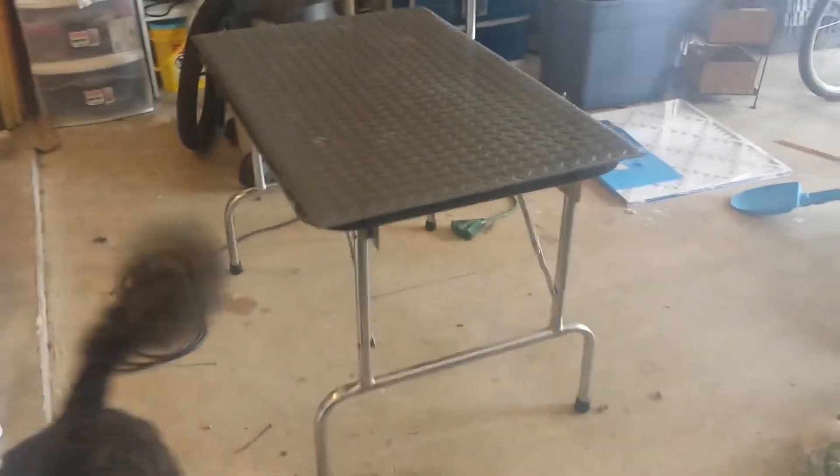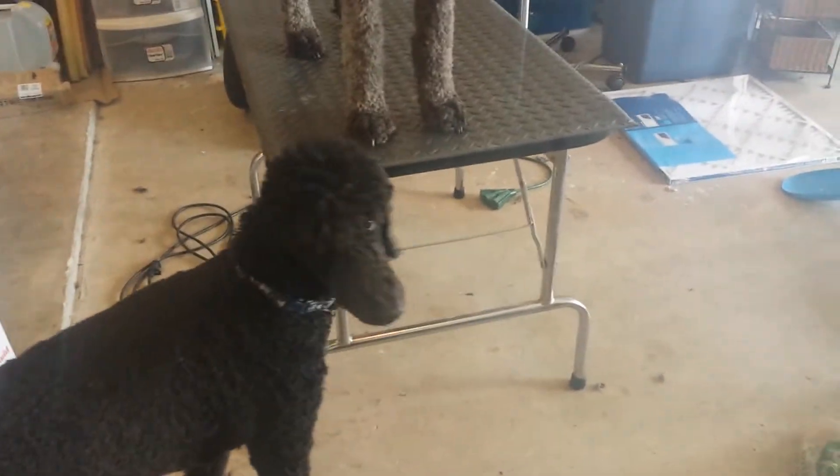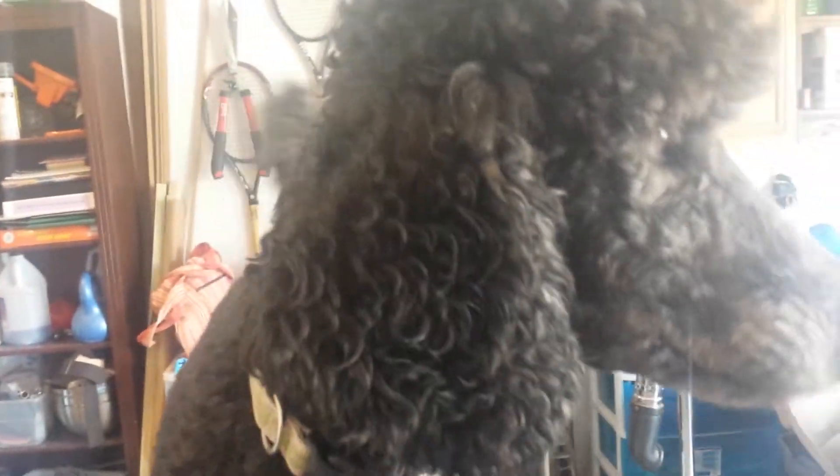I cut the legs off my grooming table just a few minutes ago — it's now six inches shorter. Jazz's head is now at about my nose level, which is much more reasonable for grooming. I can see the top of her head and I can see over her back without having to tiptoe.